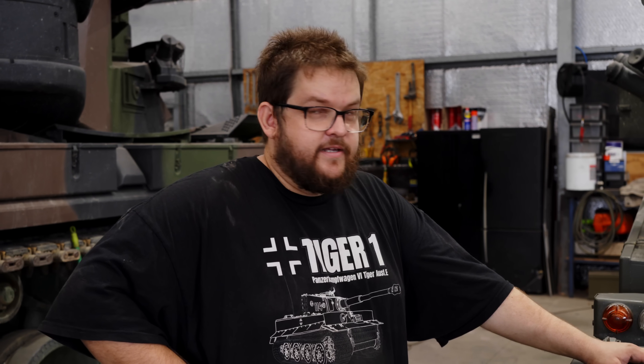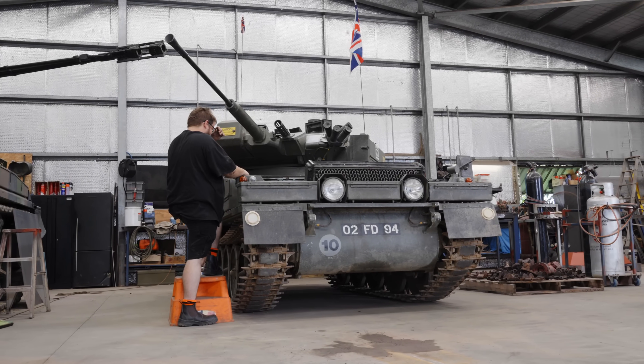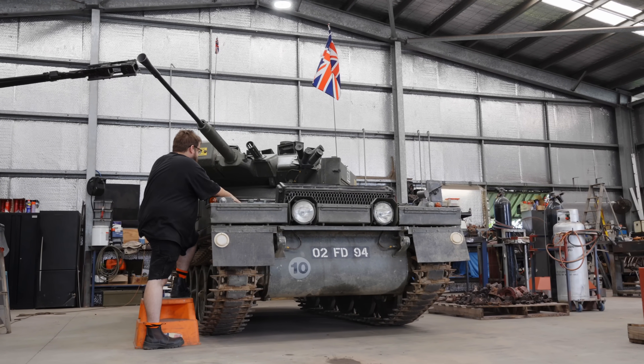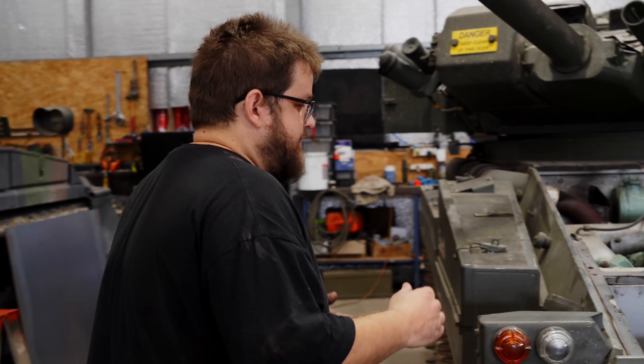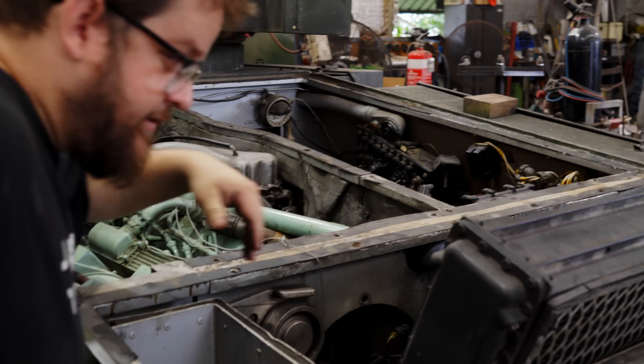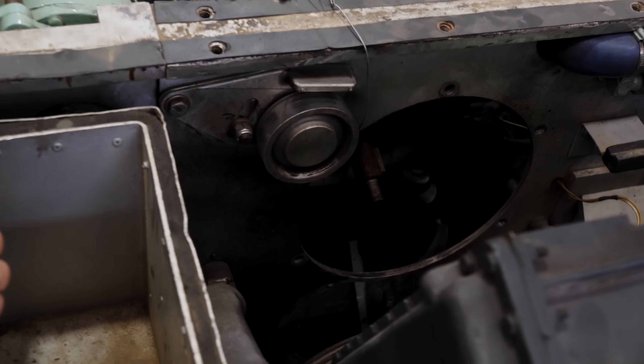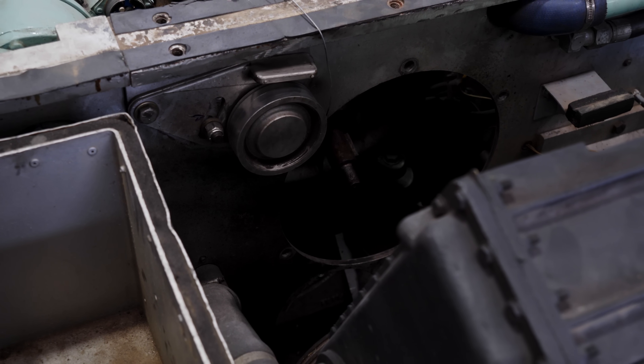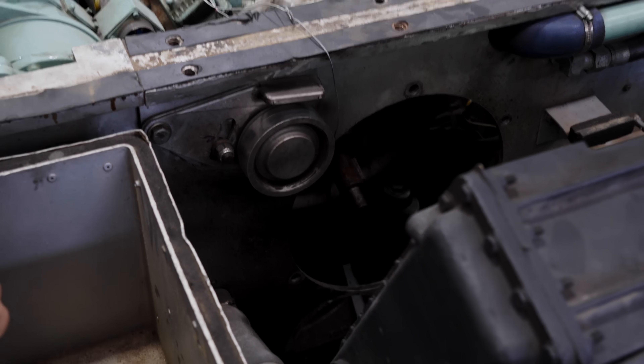We have a CVRT and the variation is a Sabre. It's currently in for some fairly major work because it doesn't have any drive. If you look down in the hole, there is no input shaft. This one appears to have sheared off at some point. The cause is unknown but it is a fairly common thing that happens with these vehicles.